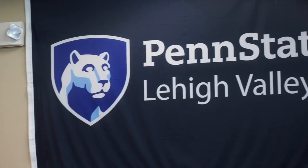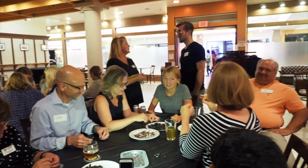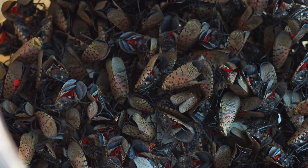Hi, I'm Elsa B. Dixon, and I am the designated artist for the Campus Arts Initiative here at Penn State Lehigh Valley, and I will be working on a community engagement project around the Spotted Lanternfly.